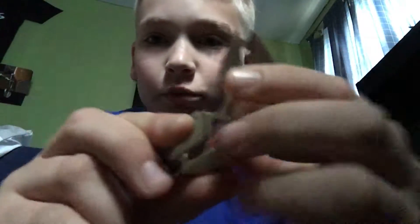The case to this is in my dad's car, so don't worry about that. Basically, I just got this new fidget spinner — it's pretty nice.